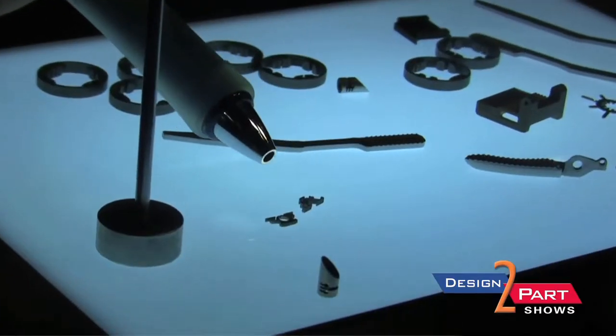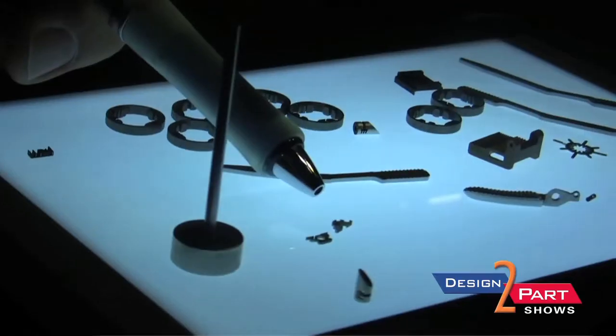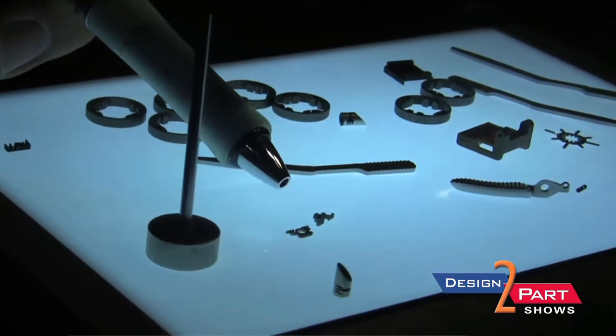These two parts were for a customer out in California. It was a fiber optic clip, and because of the thin wall feature and the tolerances on this part, it was a perfect application for wire EDM.